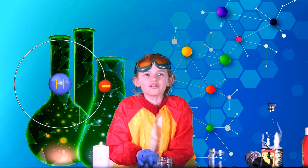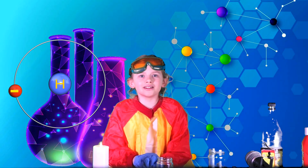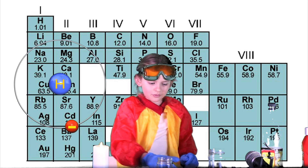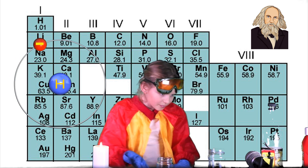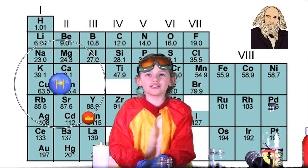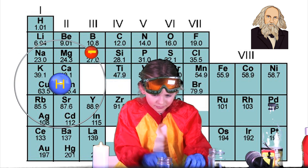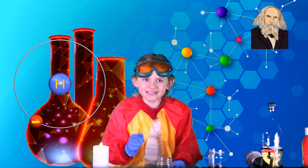For our experiment we need to get hydrogen from substances that everybody usually has at home. Hydrogen — as a reminder — is the first element in the periodic table. We need aluminium foil — I have four bits here — and a liquid solution for pipe blockage removal, which contains sodium hydroxide. That's why I'm a bit scared of it. When we drop aluminium foil pieces into the solution, let's do that right now.